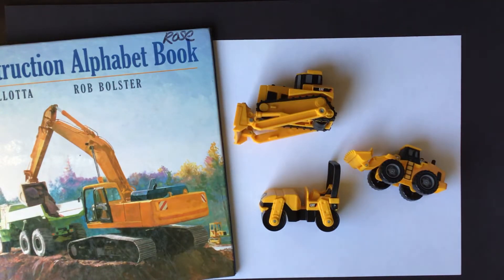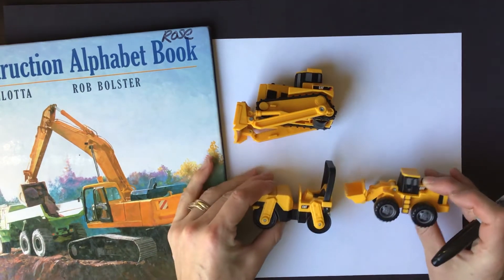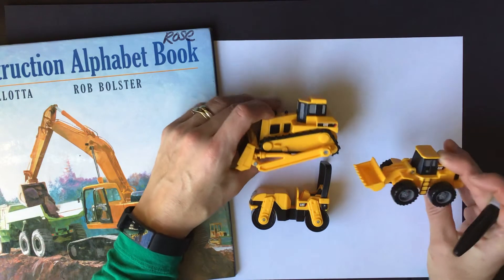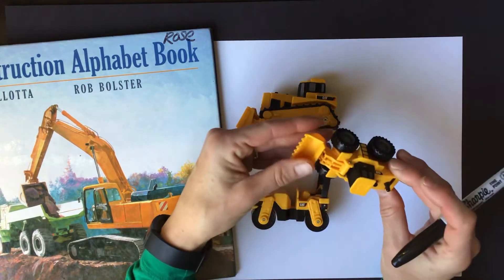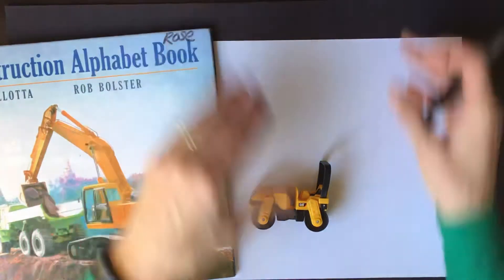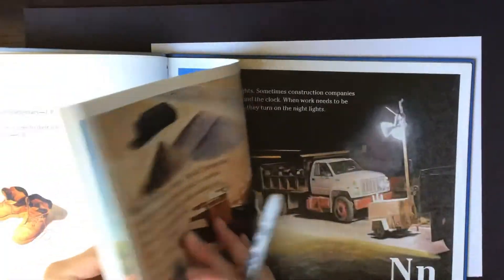It's another great day for drawing and I've had a request from Sam that we would draw an excavator. I looked through my toys and found several different construction rigs I could use as models to draw from, but I didn't have an excavator. So I had to go to my books and I found the construction alphabet book — E is for excavator.